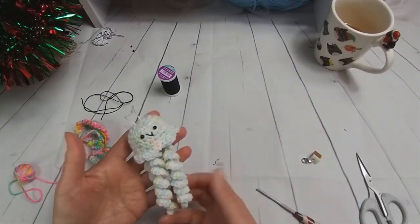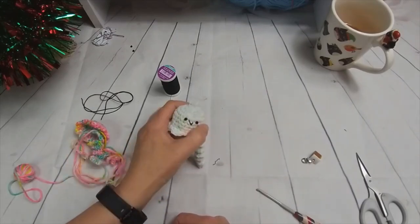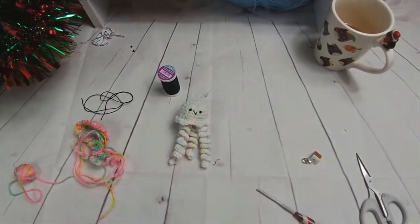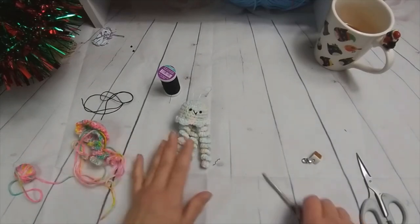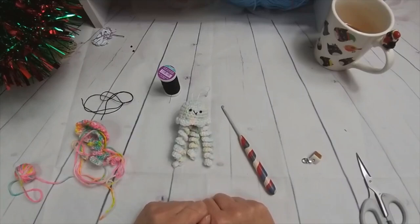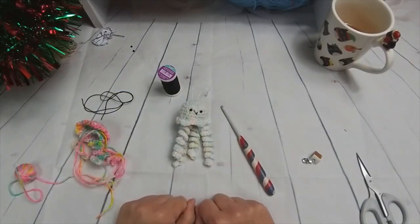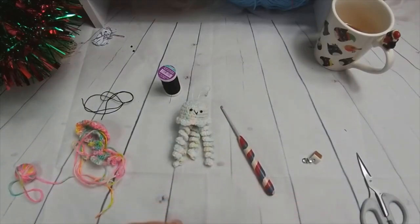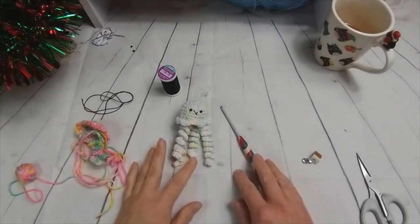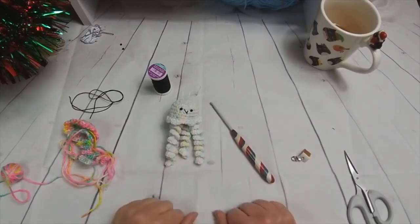I hope you enjoyed that and get to make one of these little guys — I was really quite pleased with him. I've got some other projects coming up every day; I'm going to try and do a project of crochet or approximately crochet each day. Please like, subscribe, and share, and hit the notification button if you enjoyed it. I have 21 more to do, so thank you very much for joining me and hope to see you soon. Bye!